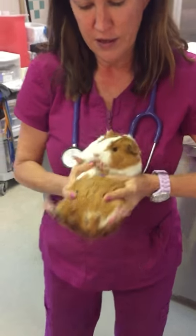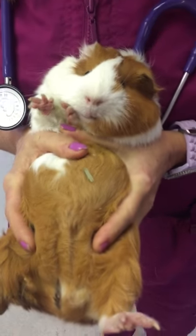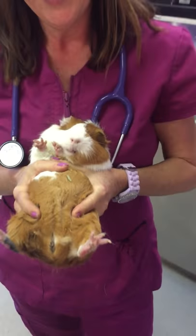And there we go, ready for the IP injection. And that's my guinea pig restraint.